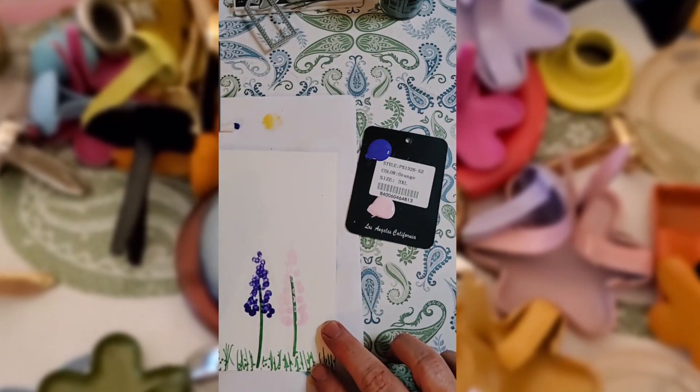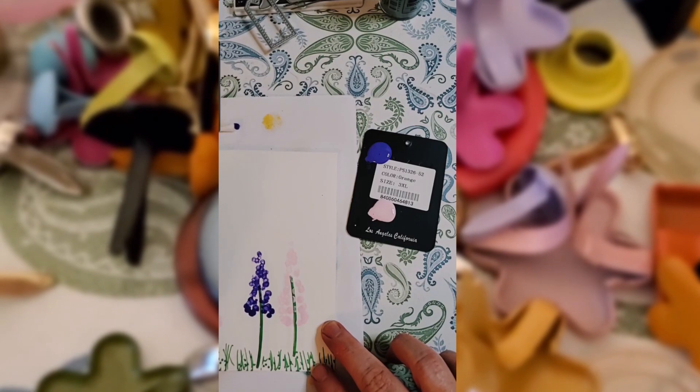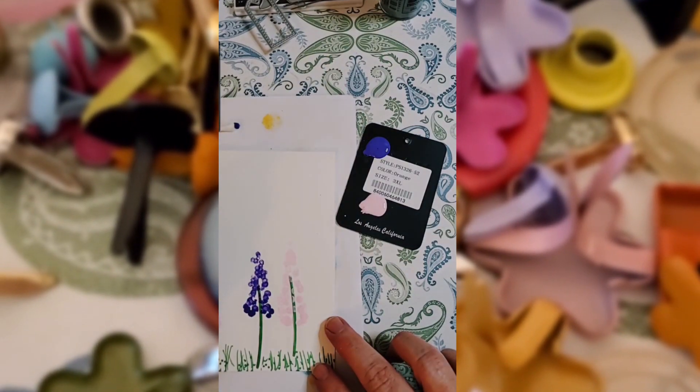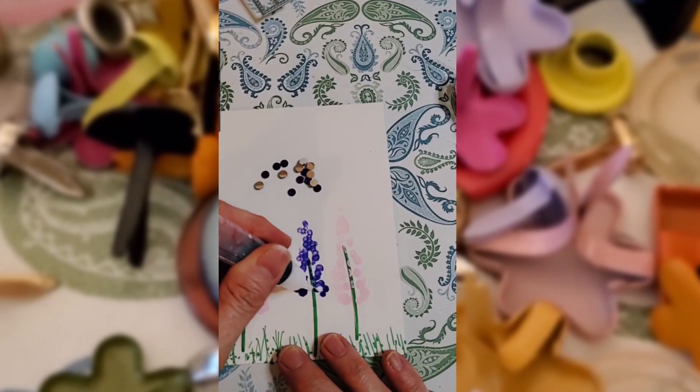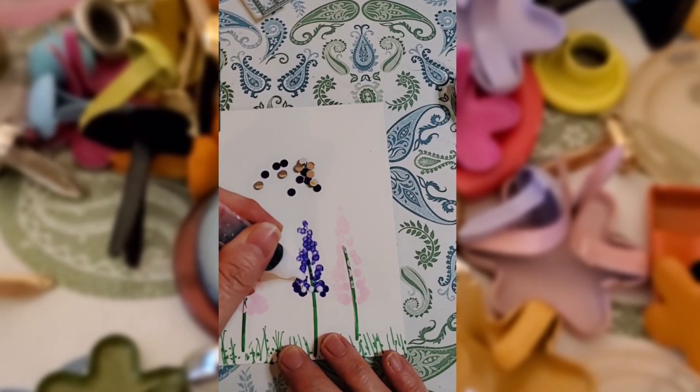I'm going to then start using some of my flat back gems that match these colors. And I'm going to start laying those down with my favorite glue, my Elmer's Craft On. It holds things really well.